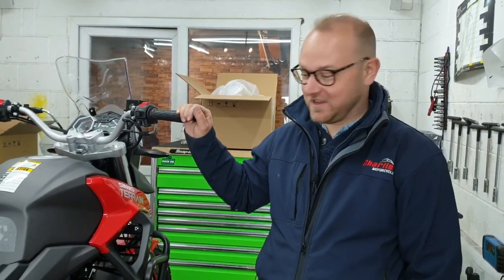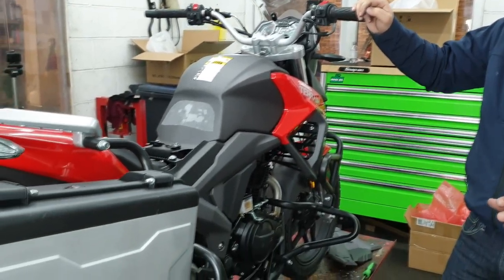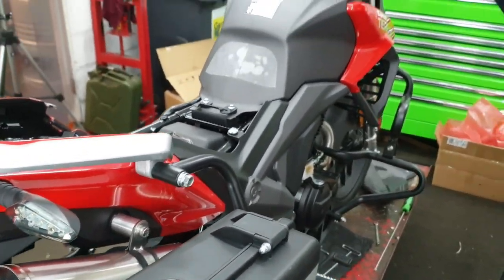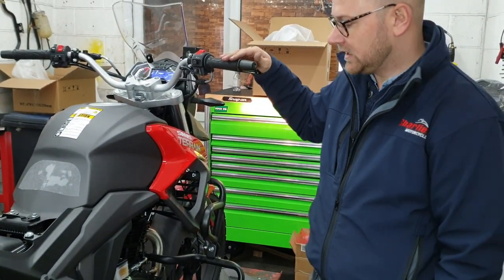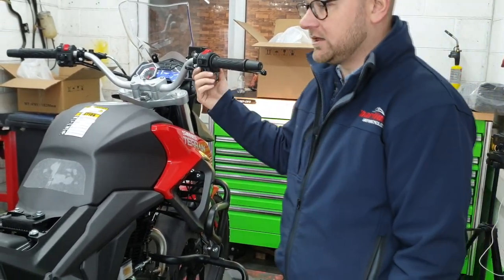We've finally got the exhaust fitted on the bike, the luggage is fitted, the crash bars are fitted. We're going to just give it a quick run and get the fuel pump primed. We've checked the oil level — that's correct — and we've put a couple of litres of fuel in it. Prime the fuel pump — it takes a little while on the first time — and she should be on the button.